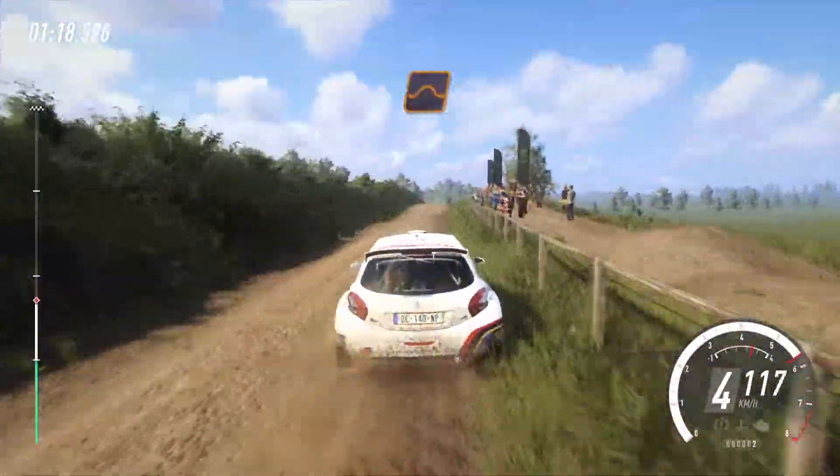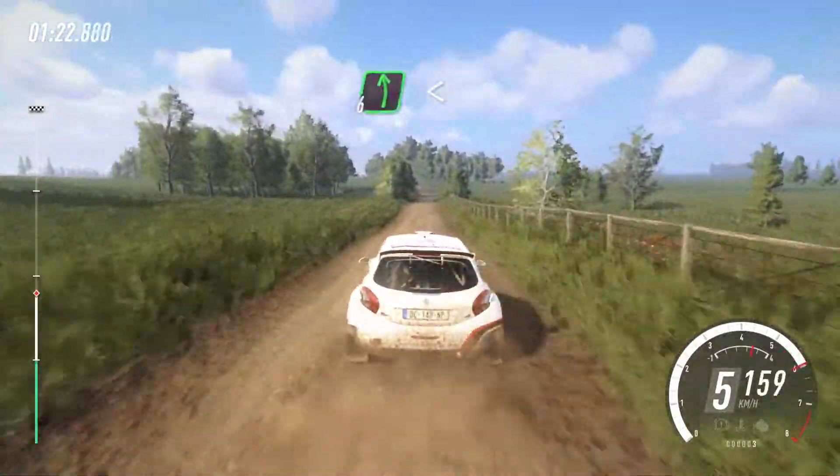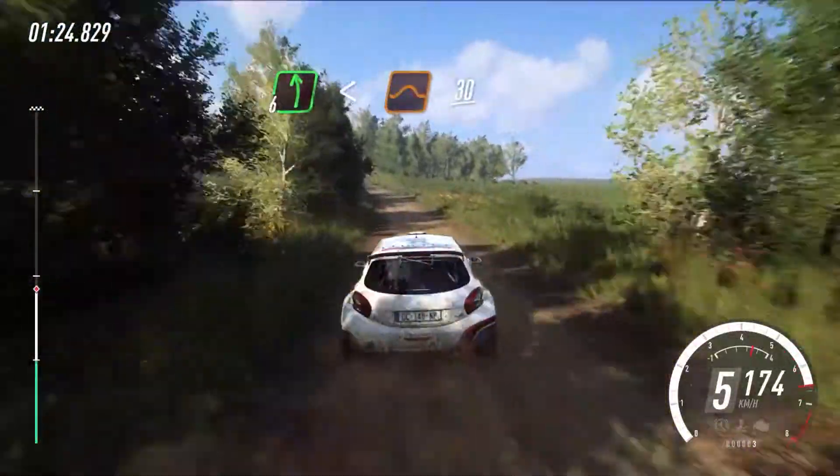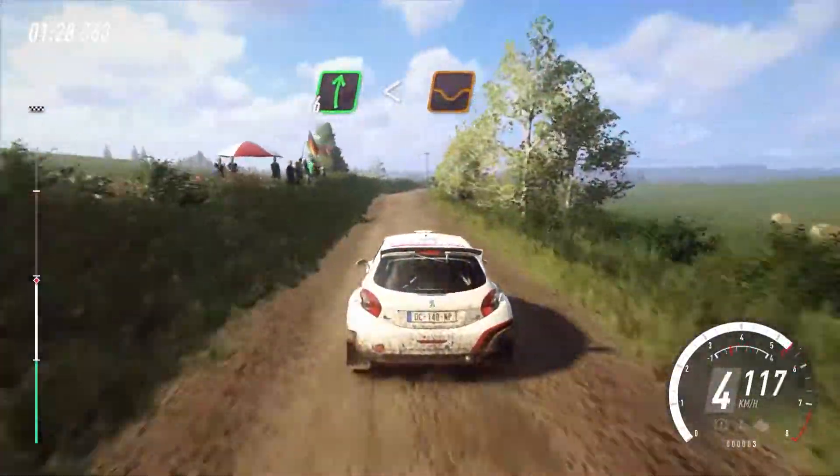Flat middle of a jump, 180. 6 left long, opens of a jump, 30. 6 right long, opens of a crest, 50.